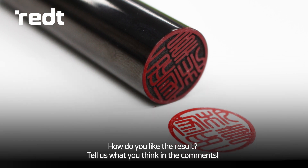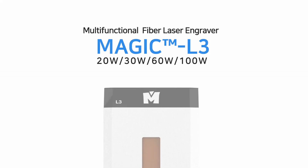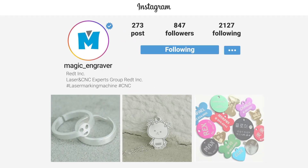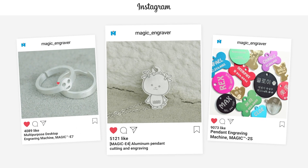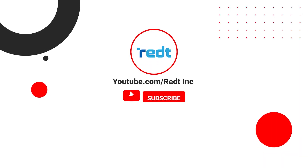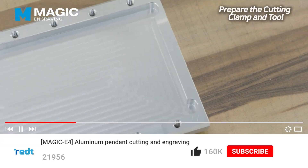Tell us what you think in the comments. Fiber laser marking machine MAGIC L3. Visit www.redtinc.com for more information. To receive updates on our products, follow us on Instagram MAGIC Engraver and Facebook MAGIC Jewelry Engraver. Subscribe to our YouTube channel, REDT Incorporated.